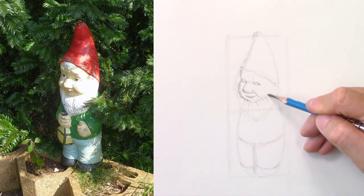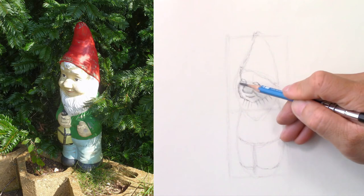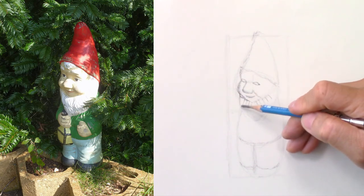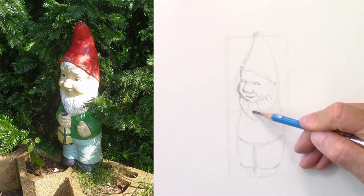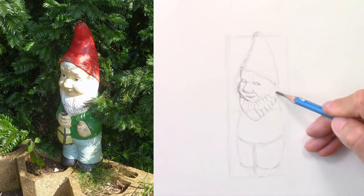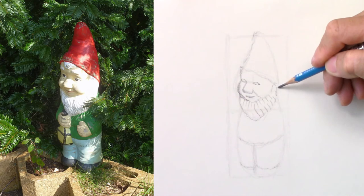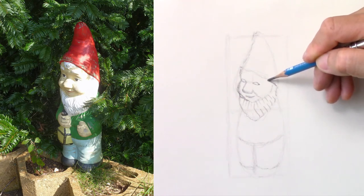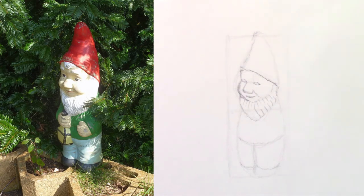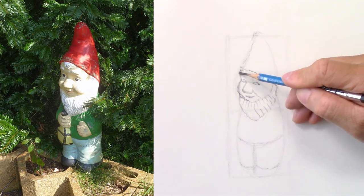I'll draw a few lines to suggest the beard here. The beard starts from the cheek and it goes down to where I sketched earlier. I trace a few lines — it goes to the ear. Now I can place the hat, I just refine the line I had before — it's in the right spot.